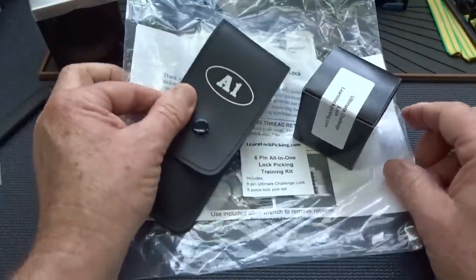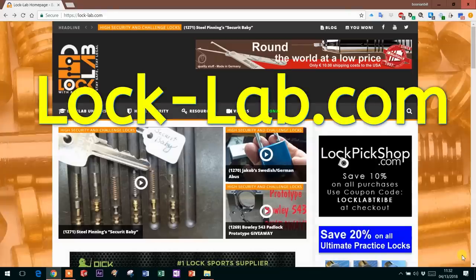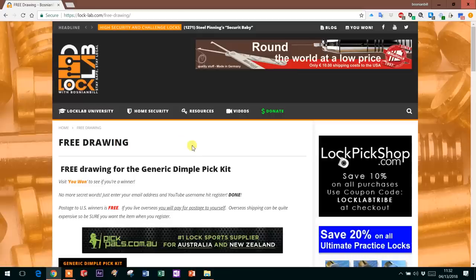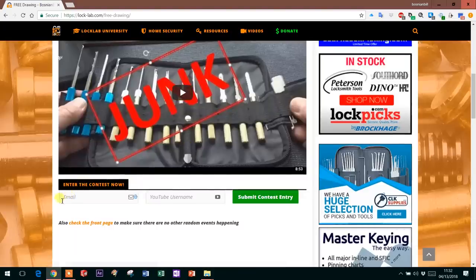Let's take a trip and I'll show you how to register for this. Registering for any of the lock lab giveaways is really easy — just go to the lock lab home page, scroll down to the middle and you'll see the four weekly giveaway buttons. Choose the one you're interested in, click it, and it takes you to the registration page for that item. At the bottom enter a valid email — that's how I'll notify you if you're a winner. If you don't respond within 30 days I'll recycle the item and give it to somebody else. Over here you put your YouTube username; if you don't have one you can enter your real name, your high school football jersey number, or any nickname. Then just click submit and that's all there is to it.